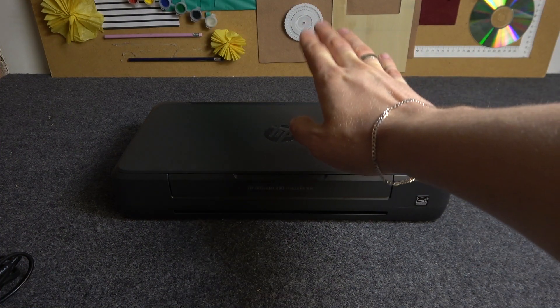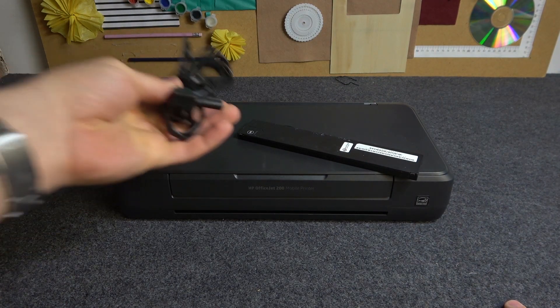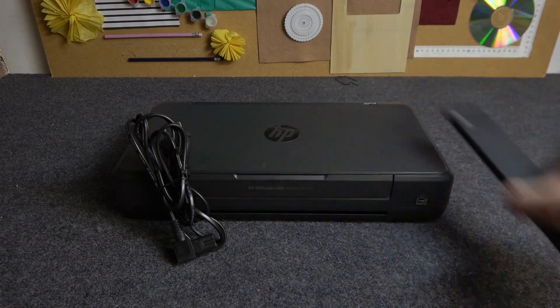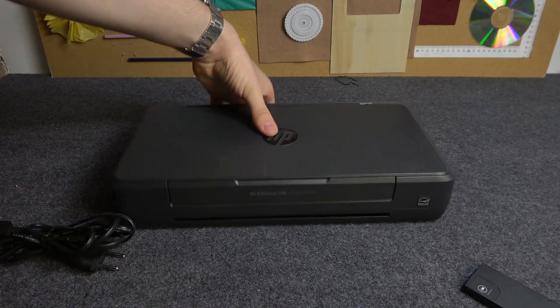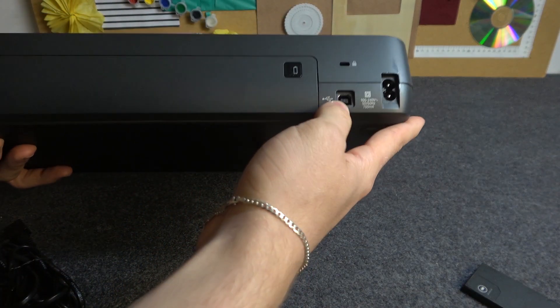In the box with this printer we have the battery, we have the power cable, and we have the cable to connect it using USB to your PC. This is the normal standard USB-B to USB-A cable.